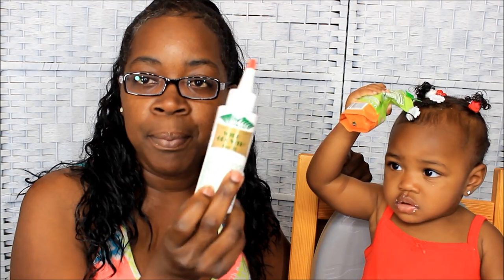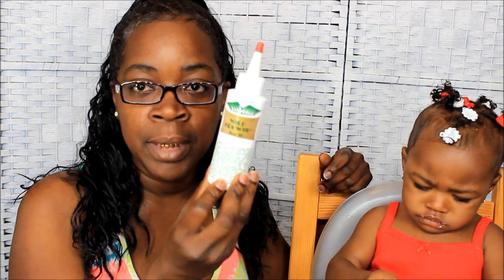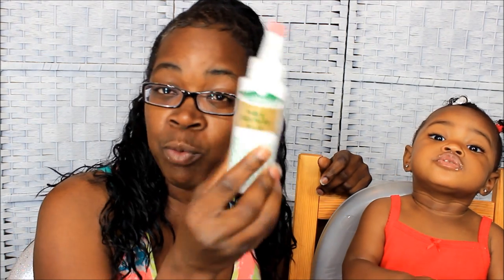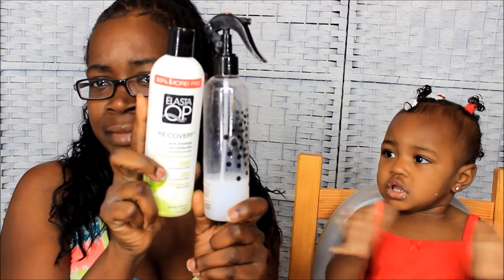After I moisturize it, I always seal it with Jamaican black castor oil, and I put the wild growth oil on her scalp. I've been doing the wild growth oil about three times a week, but every single day I moisturize her hair with the S-curl spray or the Elastic Recovery Anti-Breakage Oil Moisturizer.